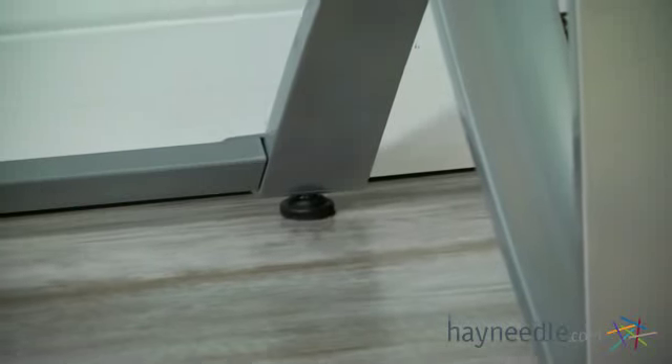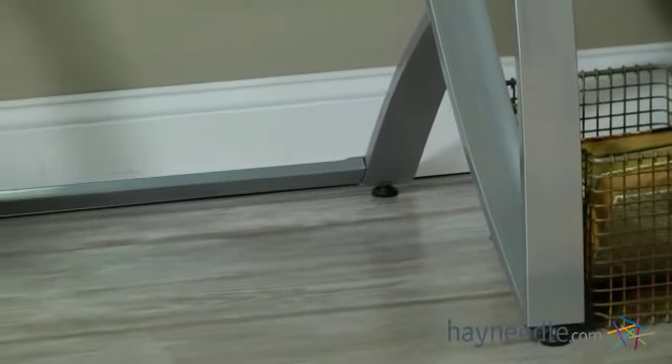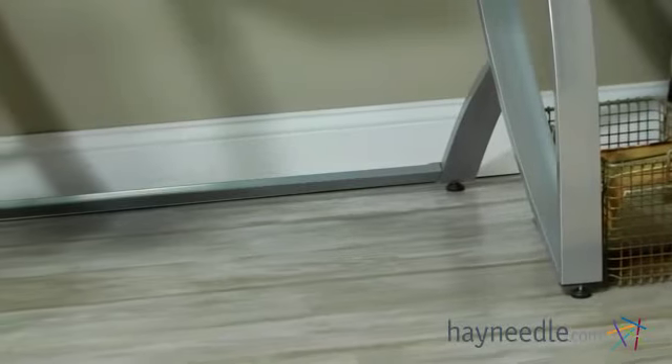This sleek drafting table is supported by a heavy-duty steel frame that features a unique industrial-inspired look, which creates a solid base and emphasis on the modern design.